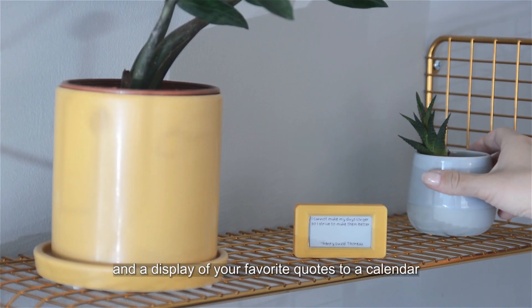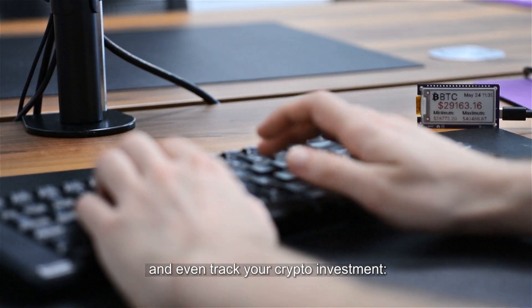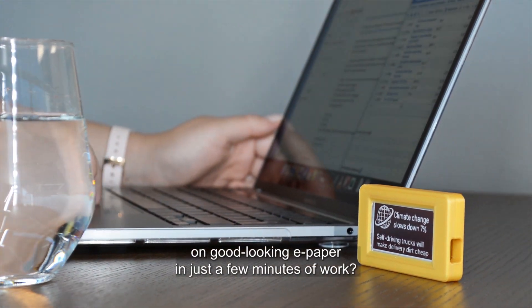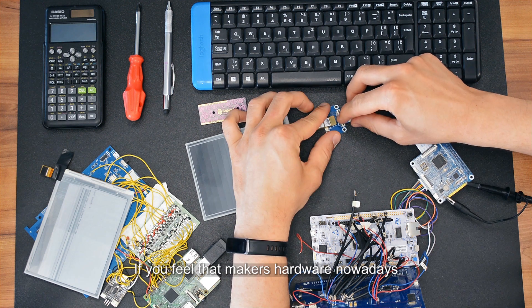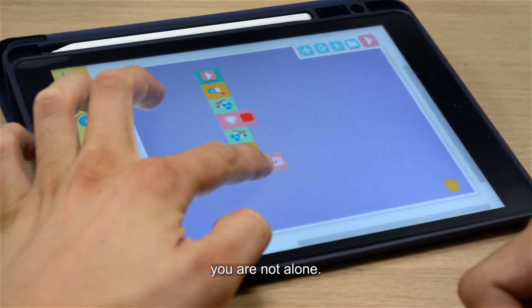From slideshows and a display of your favorite quotes to a calendar and even tracking your crypto investments, wouldn't you like to be able to display anything on good-looking ePaper in just a few minutes of work? If you feel that Maker's hardware nowadays is either too complicated or too basic, you are not alone.